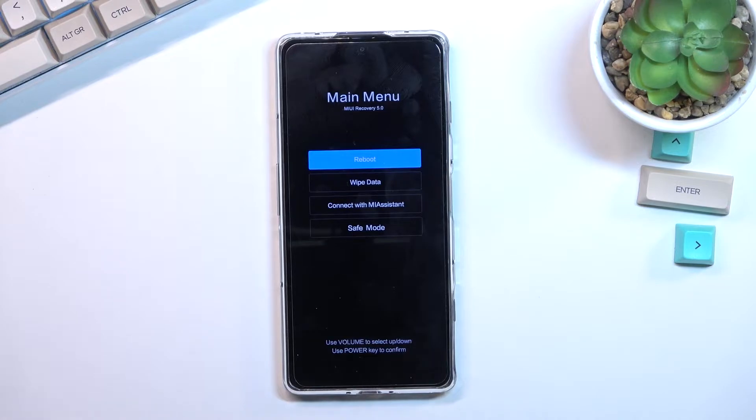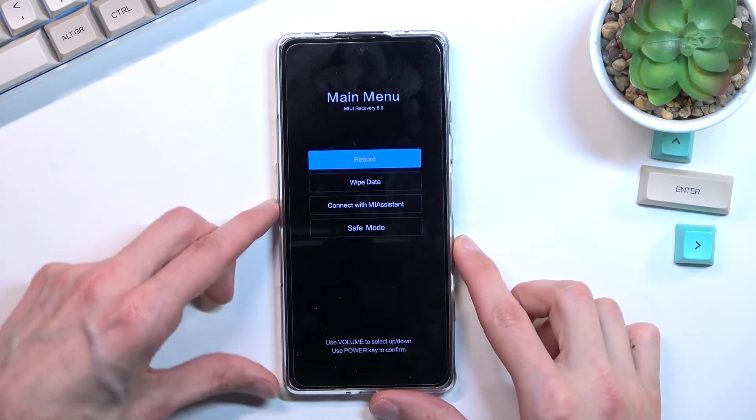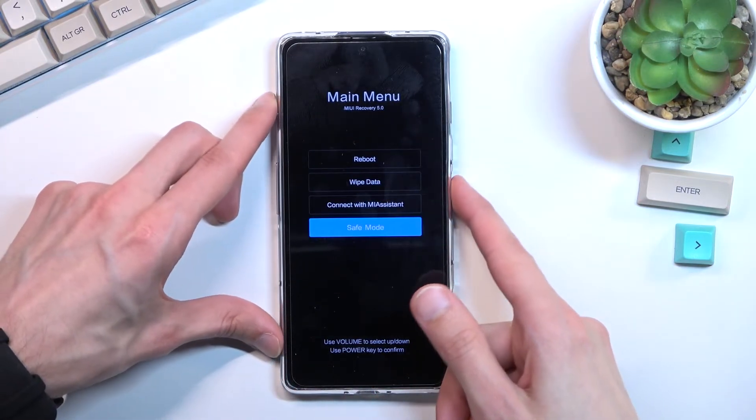This will boot you into recovery mode. From here, using the volume keys, you want to scroll down to safe mode, confirm it with the power key, and this will now initiate a reboot into safe mode.